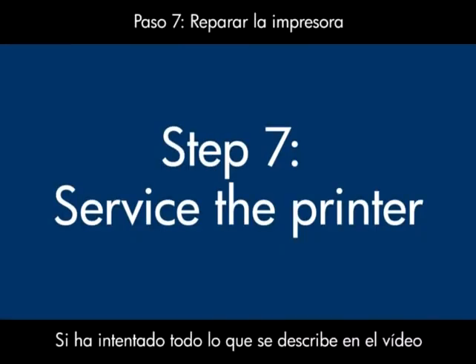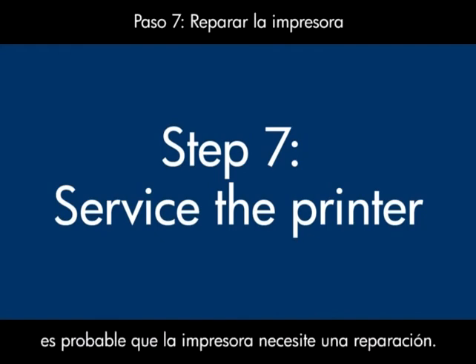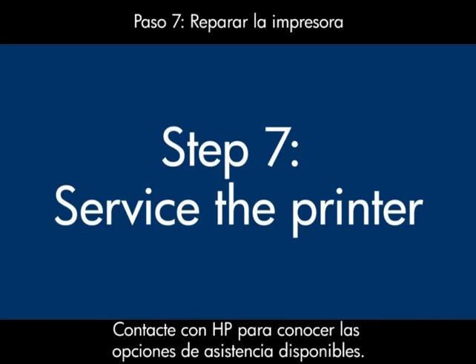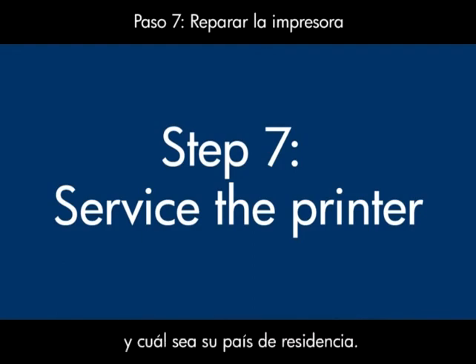If you've tried everything described in this video and you still have a problem, your printer likely needs some type of service. Contact HP to find out what the support options are for your printer. Your options for service may vary depending on how long you've owned the printer and what country you live in.